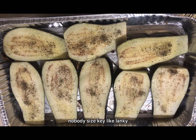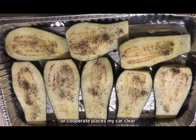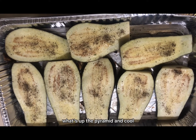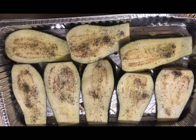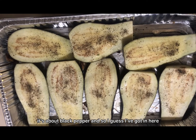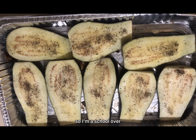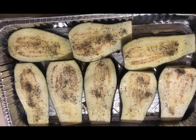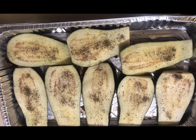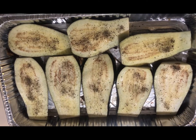I have two big eggplants and I cut them in large slices. First, I coated them with olive oil, black pepper, and salt. Now I will put them in the oven at 400 degrees for 15 minutes, then I will tell you the next procedure.